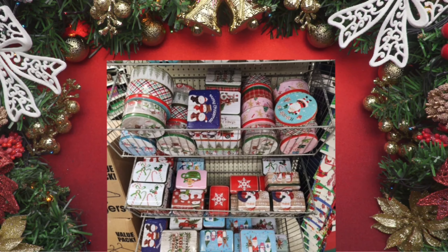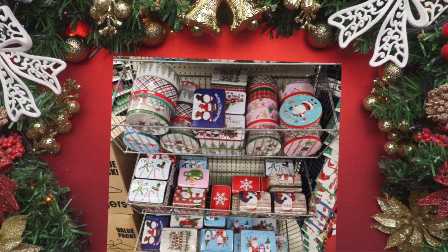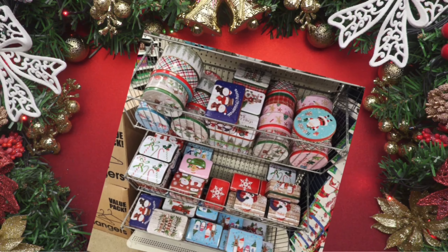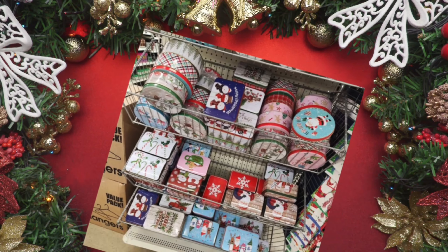Another fast option is the fun little boxes you can get from the Dollar Tree. They come in all shapes and sizes and look so decorative. What would you put in these boxes? Well, that kind of depends on who you're buying for.